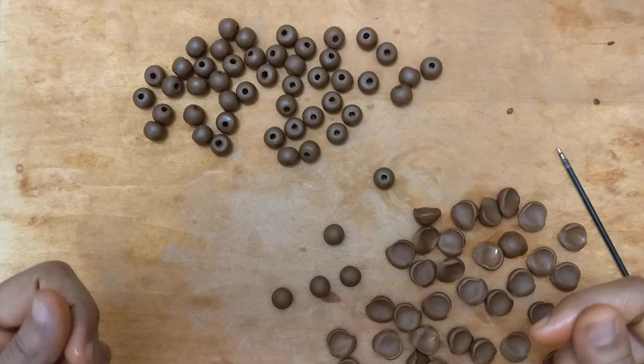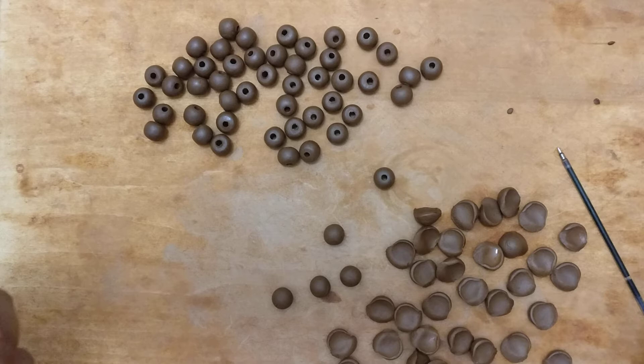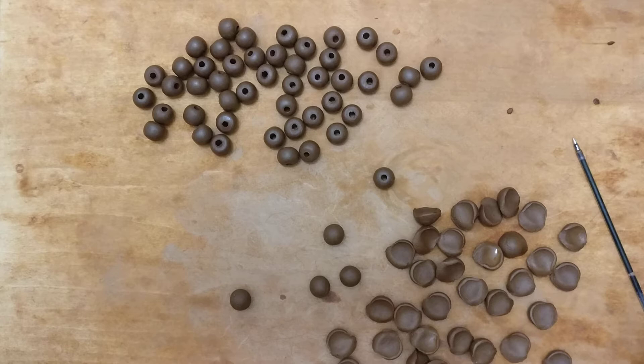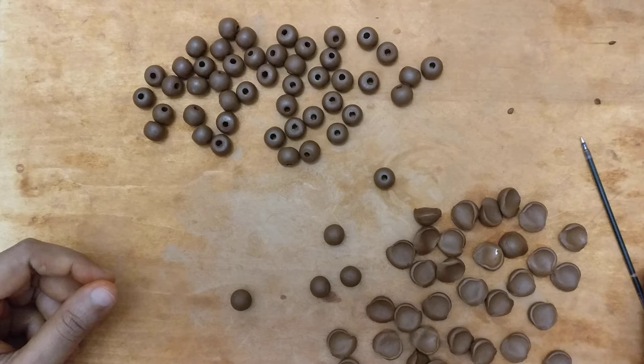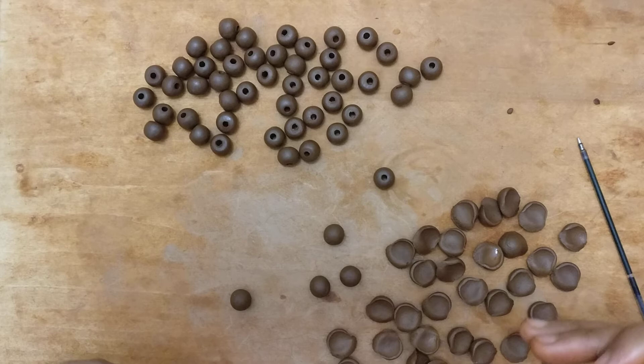After this batch is done I work on another batch. If you're not confident making so many in one go, you can take a smaller lump of clay — maybe a small lemon-sized ball — and see how many beads come out of that. Work on that every day, time yourself, and you'll realize the number of beads you get keeps increasing with practice. That will obviously improve productivity.